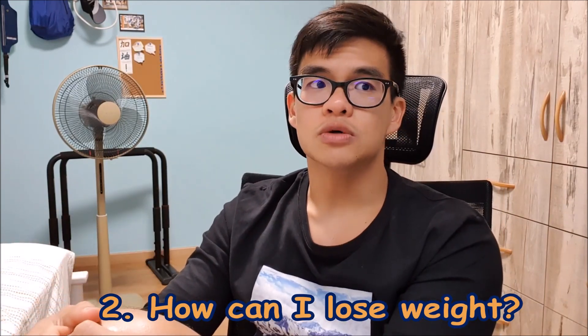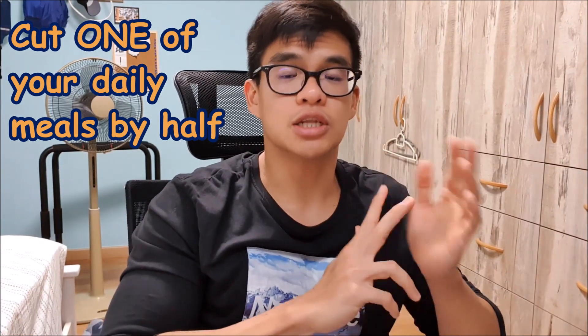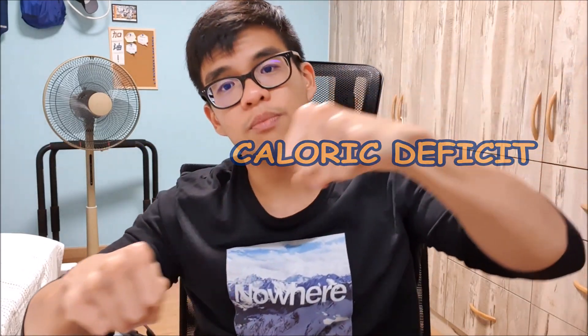The second question — and it's even more popular — is: how can I lose weight, in terms of food? There are a lot of different methods out there. My own take is: cut one of your meals by half. If the average person eats breakfast, lunch, and dinner, I'd suggest cutting dinner by half — tapering your meals so your last meal is the smallest. This puts your body in a caloric deficit. If this continues over time, your weight will start to go down.